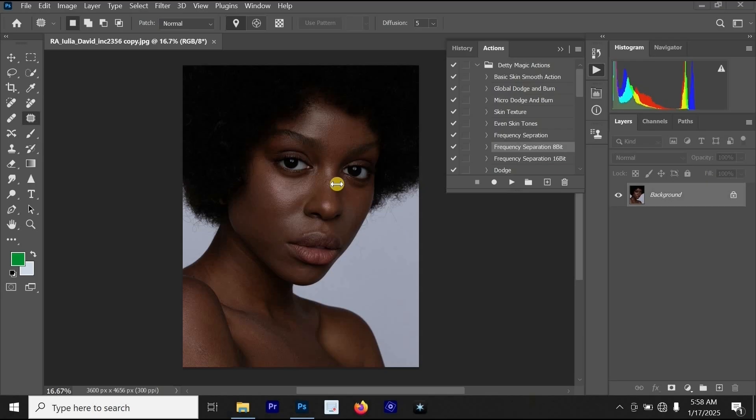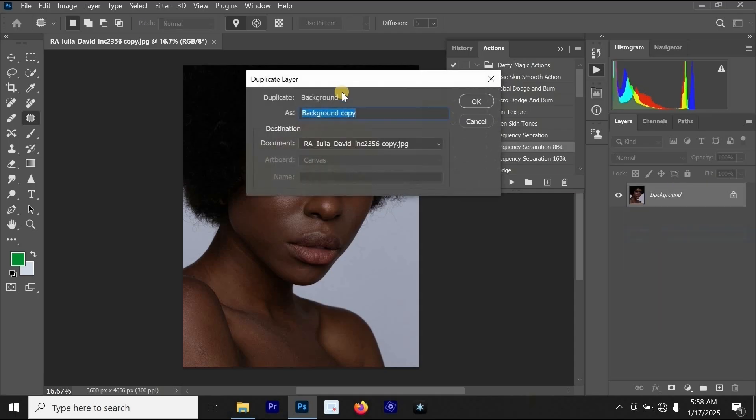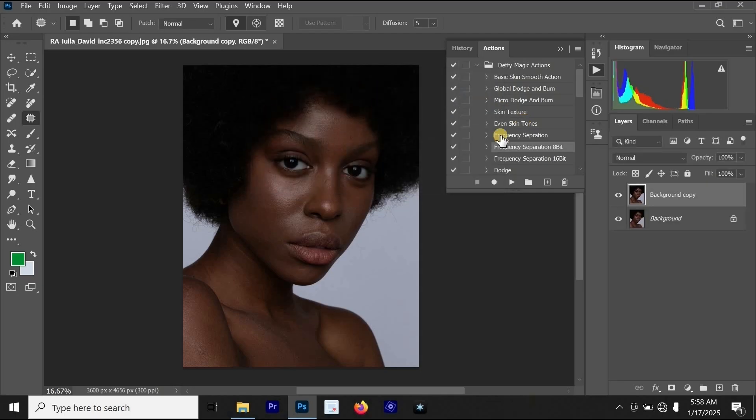The first thing you have to do is press Ctrl J on your keyboard, or right-click on the background layer and select duplicate layer. Then for this duplicate layer, just hit OK.